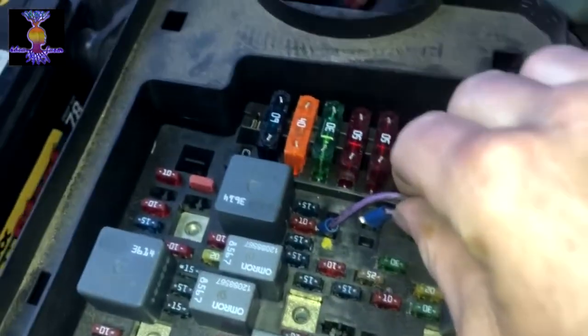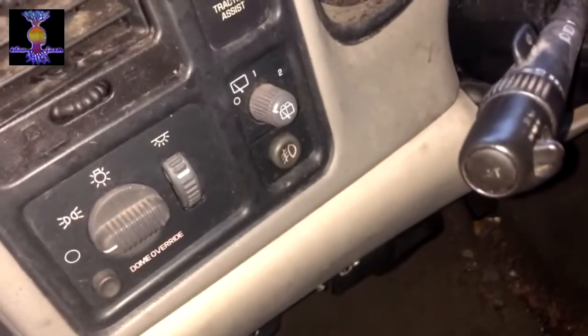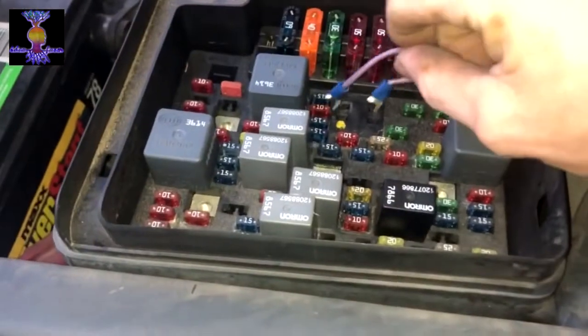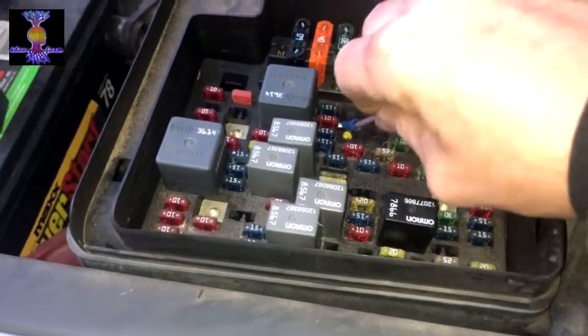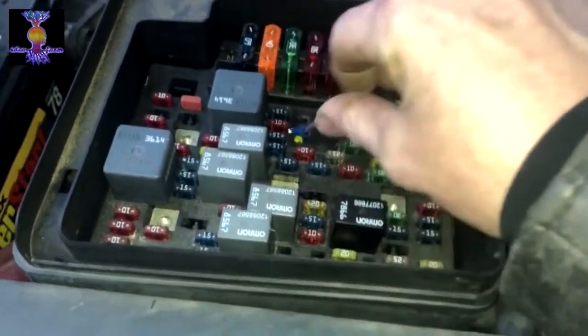Normally she starts right up, but not this time. So we will check — make sure we're in the start position — stick our leads in. Wow, normally this totally works.